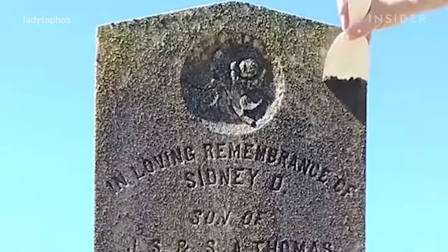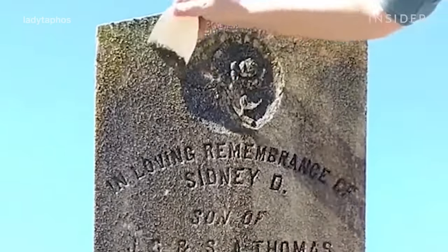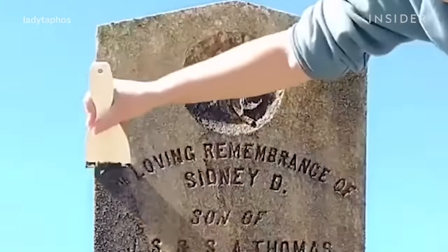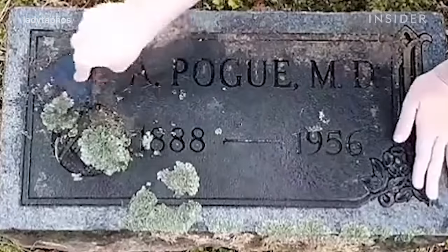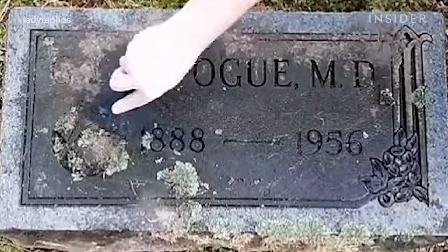The type of grime and dirt that's on a gravestone varies depending on where you're located and where the grave itself is — is it under a tree, is it in the shade, is it on a hill, does it get any sun. It's mostly different types of lichen and moss and just dirt and grass and things that get blown on it from mowing and caretaking efforts.